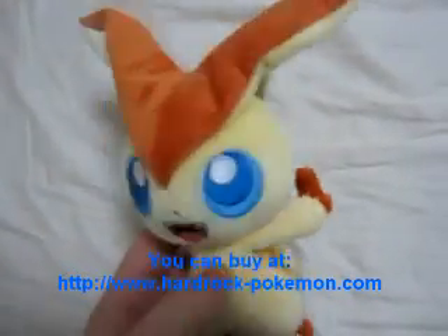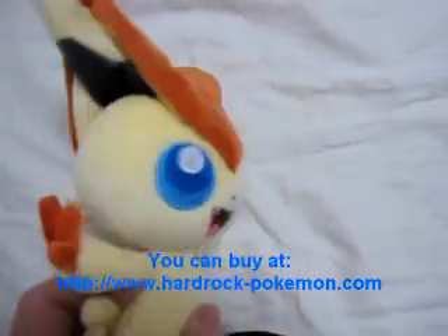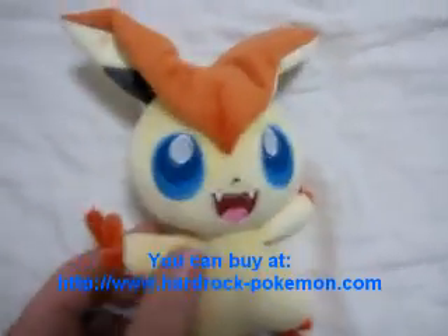It's got the peace sign — V for victory. It's got wings on the back. It's actually very well made, very cute. Its arms move.